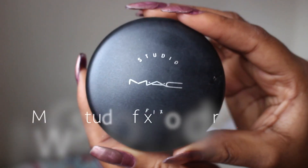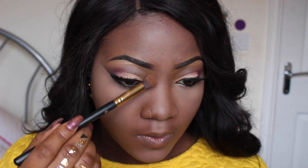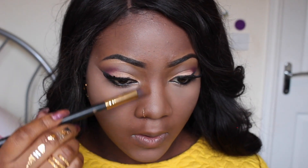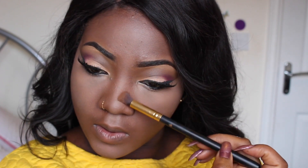I'm going to be using this MAC Studio Fix Powder in NW50 to set my contour and also contour my nose. I'm contouring the sides of my nose, and this is just to give an illusion of a slimmer nose.